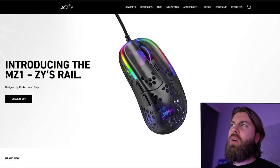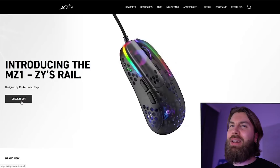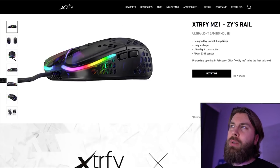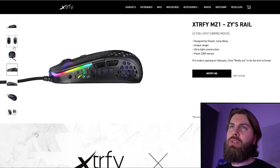The mouse is called the XFYMZ1 Zeiss Rail. I'm not a massive fan of the name, but I really don't care about it either way. It's designed by RocketJump Ninja, has a unique shape, ultralight construction, and a 3389 sensor. Looking at the shape, it sort of looks like it's in between the XFYMZ2, the GVL's HSK, and the Razor Abyssus.